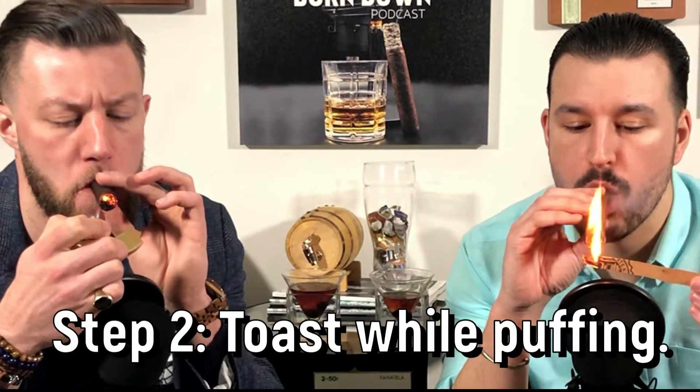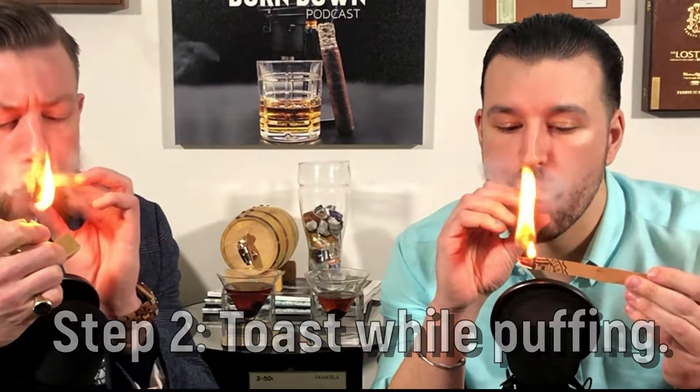Once your cigar is fully toasted, you want to continue lighting it by doing the same thing while you're puffing on the cigar. So you put the cigar in your mouth, you toast the foot, and you take a couple of puffs.